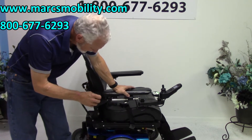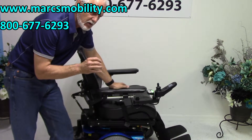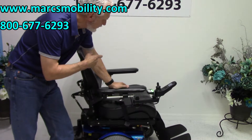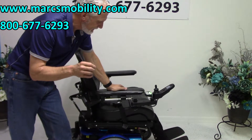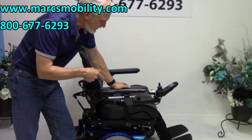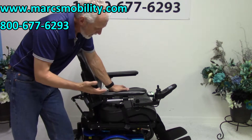This is a Permobil M300HD power chair. This power chair has a weight capability of 450 pounds. It has a large seat on it, which we'll cover in a minute. So if you're looking for a power chair with a 450 pound weight capability and you need a large seat, you may want to pay attention to this one. This one's got 7 miles on it, so it was probably used for less than a week — practically brand spanking new.